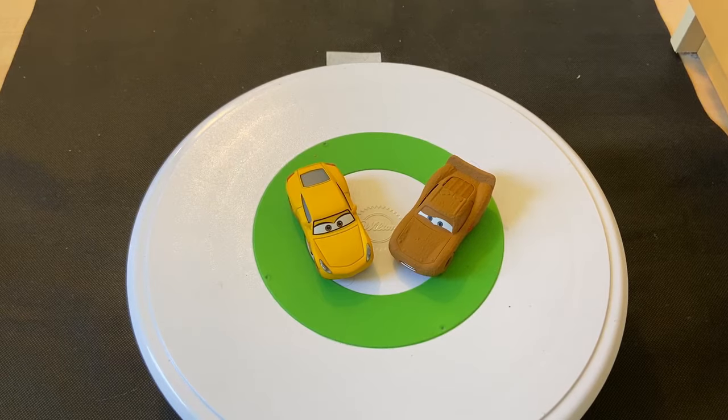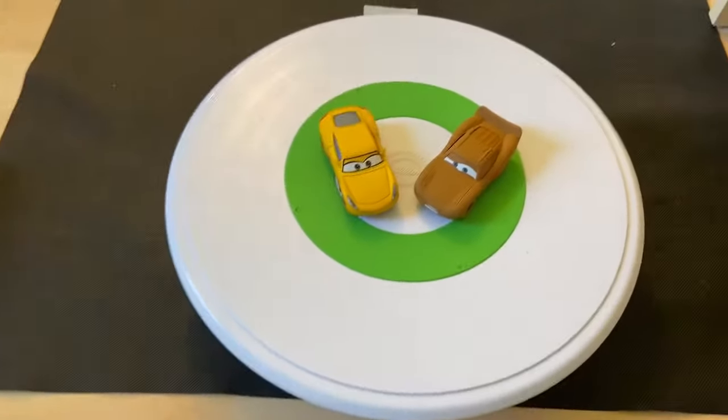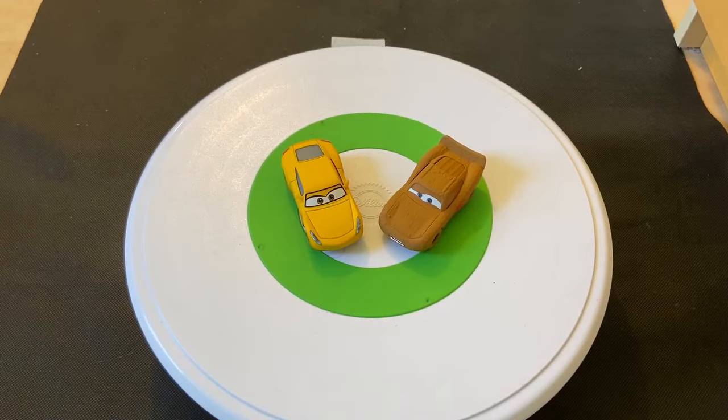Hey guys, welcome to Diecast Reviews. Today I'll be doing something a little bit different — a demolition derby racers overview. I've got all the demo derby racers right over here to the side and I'll be showing them off one by one.